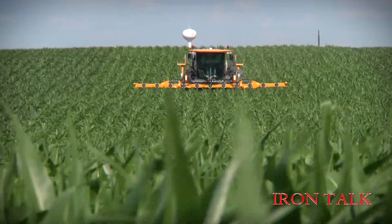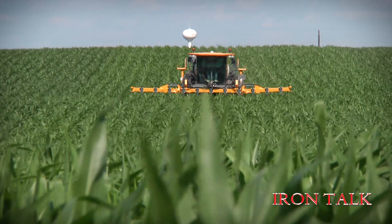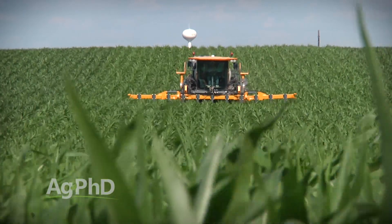How close does the side dress nitrogen really need to be to your corn plants? I'll discuss that in today's Iron Talk.